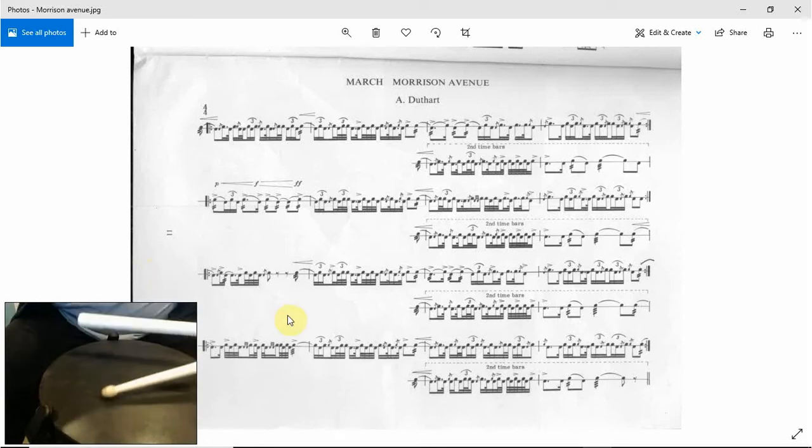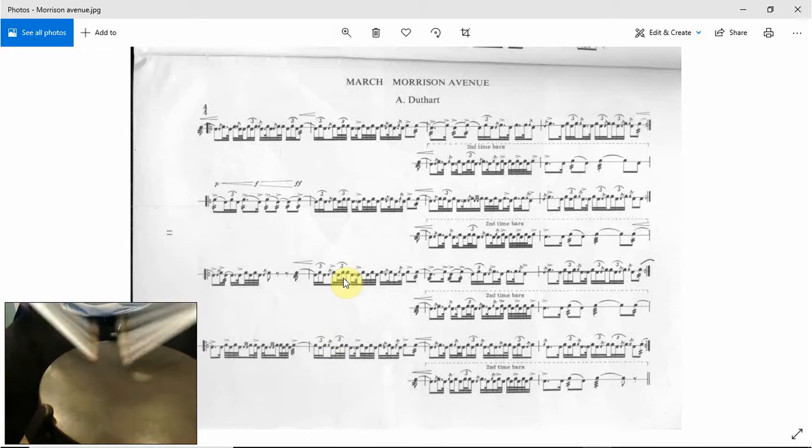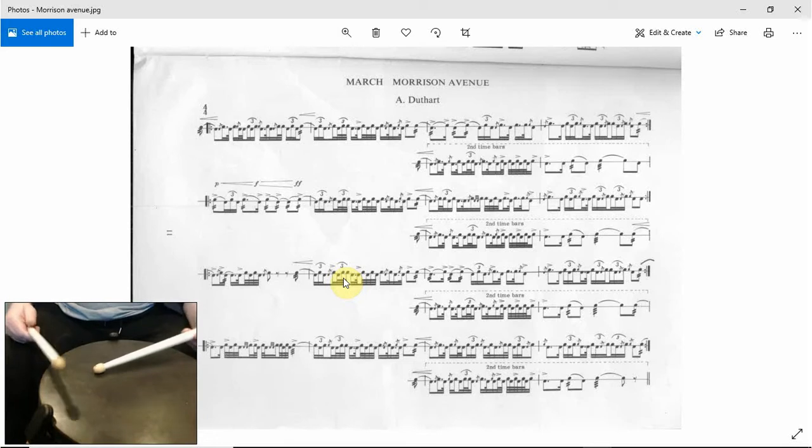Right, so basically this bar is the same as this. All we're going to do — you can see that we're not going on to the left this time, the triplet is on the right this time. So triplet, flam — and the flam is on the left instead of the right. So triplet, flam. Then the rest of it's the same.